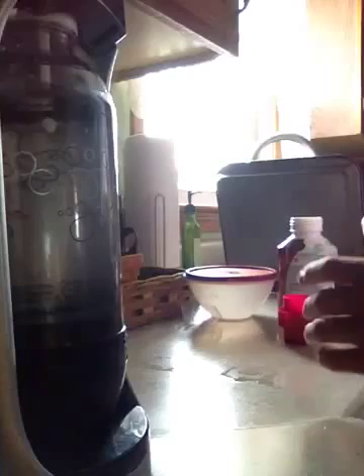This machine really isn't the best because you have to agitate the water in order for the CO2 to combine with it and stay in there better. So as you're pressing this, just shake it a little bit — in my opinion it works a lot better that way.